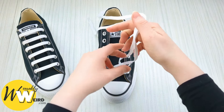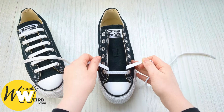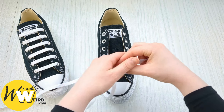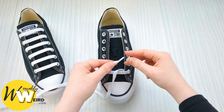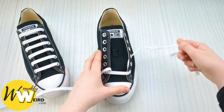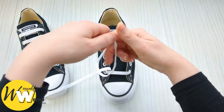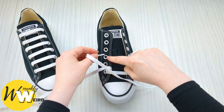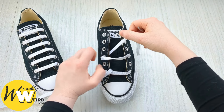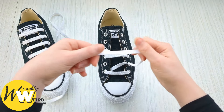Remember you can pause or slow down the video as needed. Take hold of this lace, skip the next eyelet, and go to the third one up from the bottom, feeding it up through from underneath — pull it through. Then take that lace over the sneaker tongue and down into the corresponding eyelet on this side from above. Pull it through making sure there are no twists, and you'll see the bar pattern starting to form.